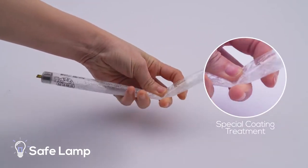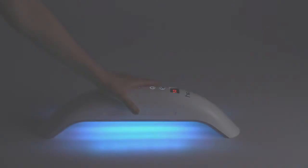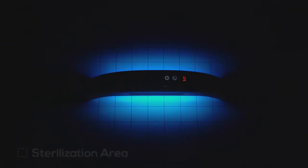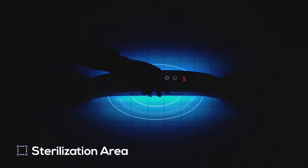Using a non-heating sterilization method, UVC, it sterilizes effectively and safely.